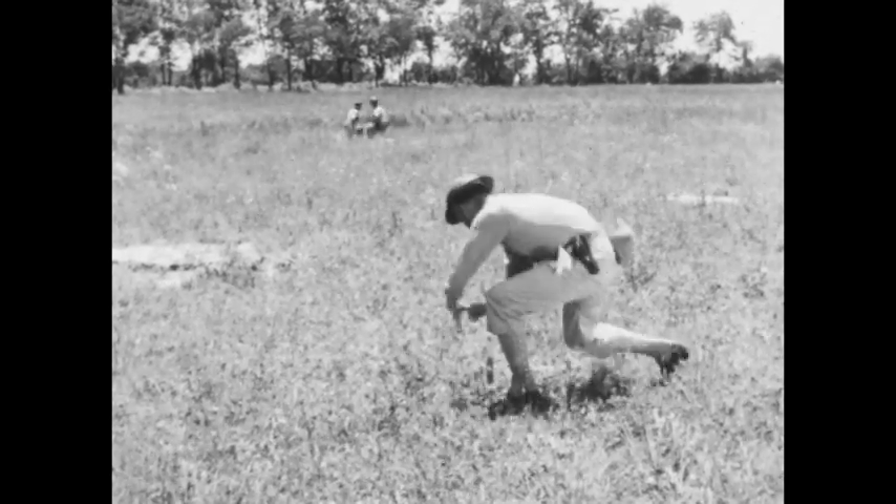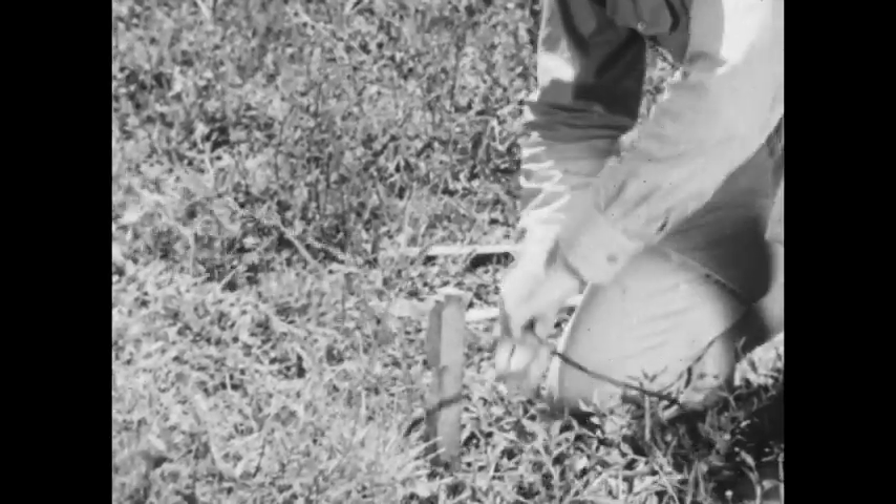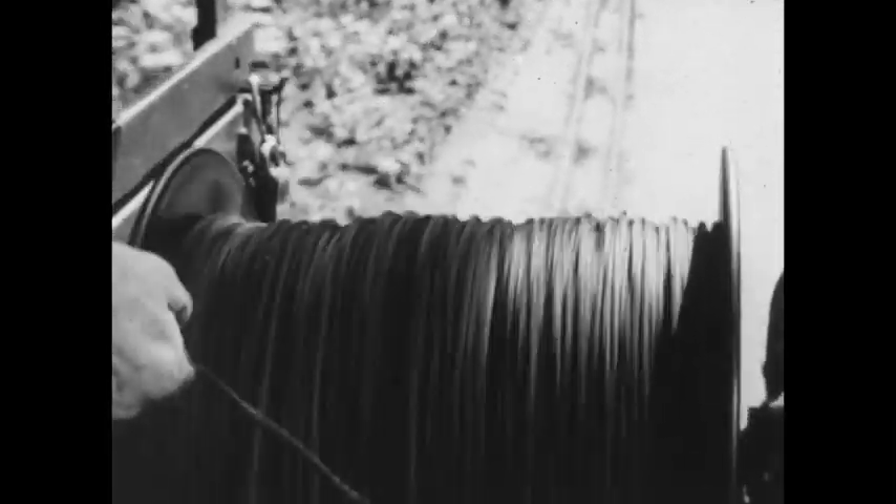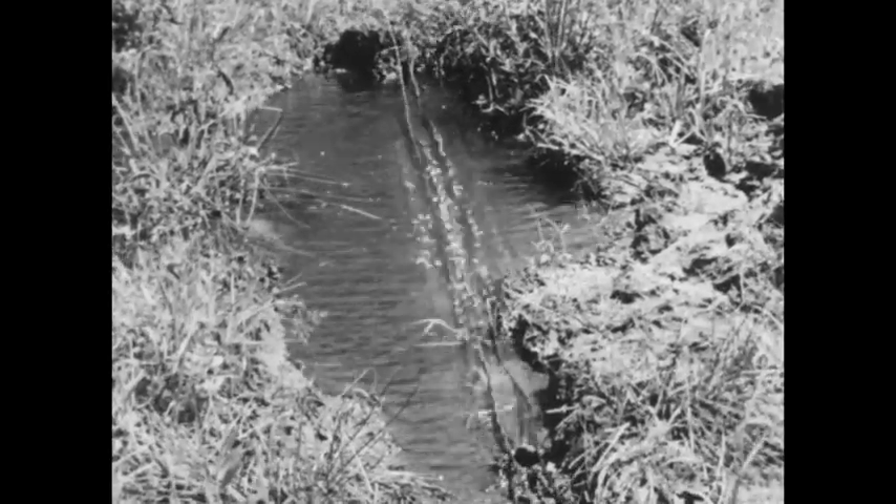The wire used must be easy to handle. It must be able to withstand flexing and strain and still have enough electrical conductivity for field use. It must be moisture proof. It must be protected from crushing.